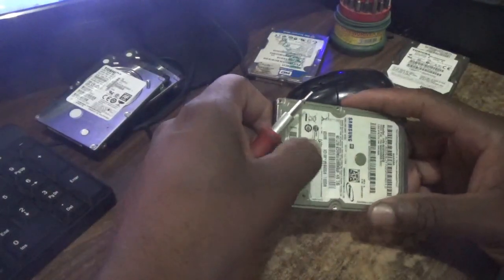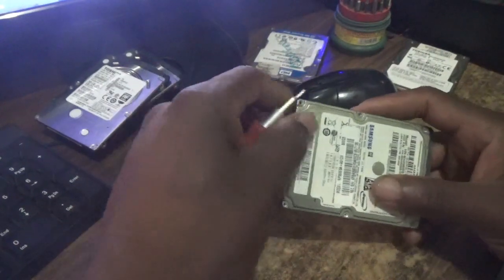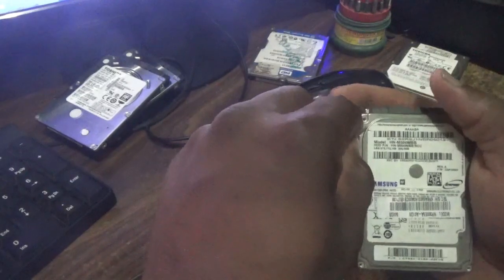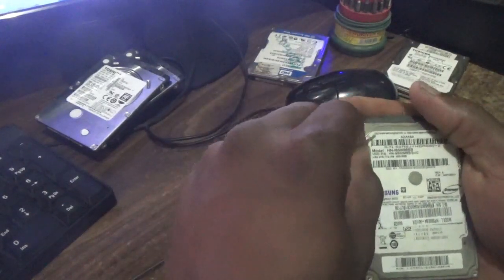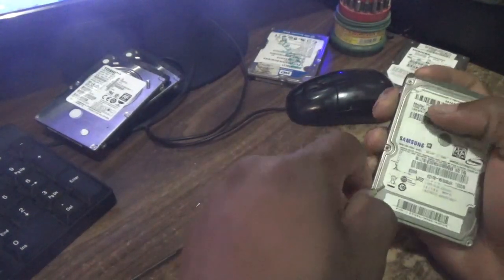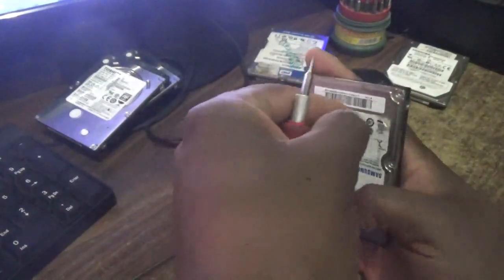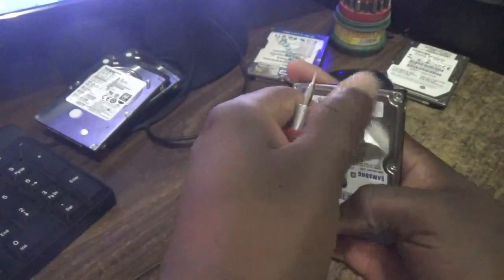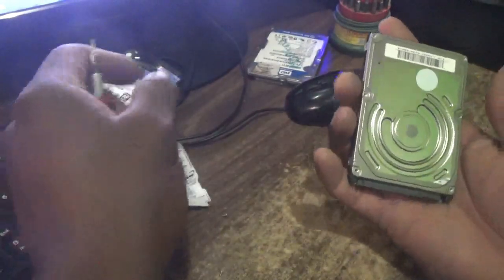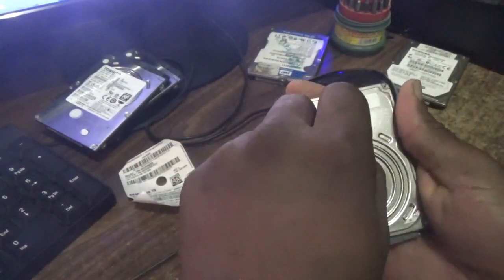Now guys, I must mention that for most hard drives there is another screw somewhere under the label right here. I want to ensure that you don't damage the drive casing in terms of bending it. I would recommend that you actually remove this label sticker, or at least feel for that screw. What I do most of the time is remove the plastic pads. Most times people just want to recover their data. So as you can see right here, this spot — this is where the screw should be.